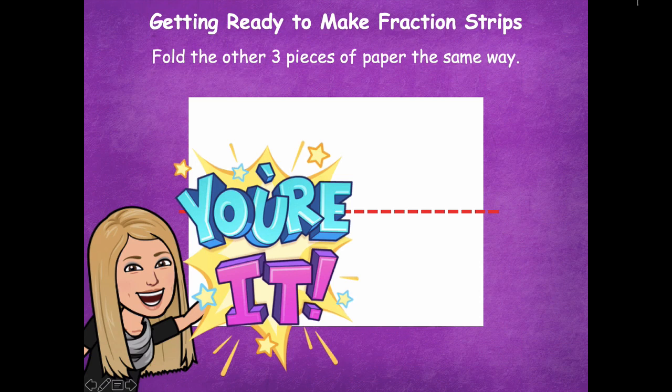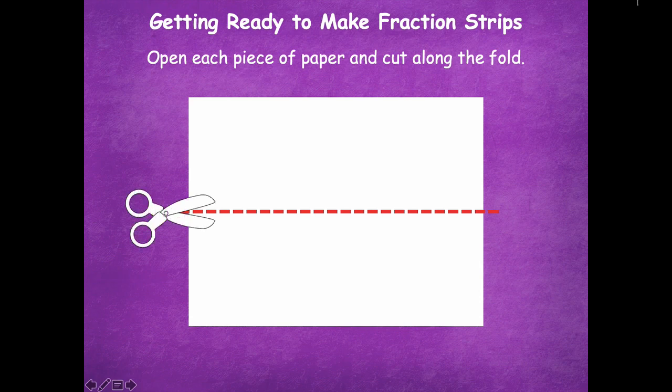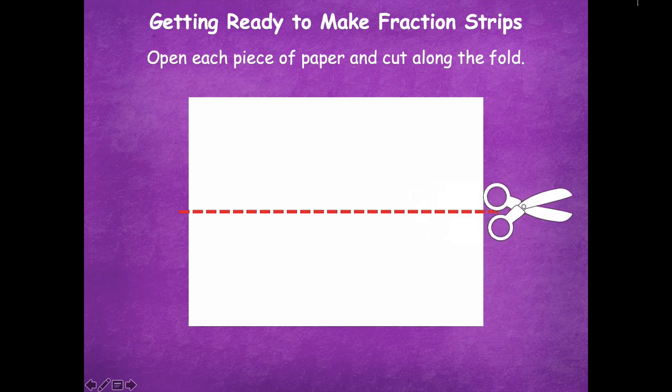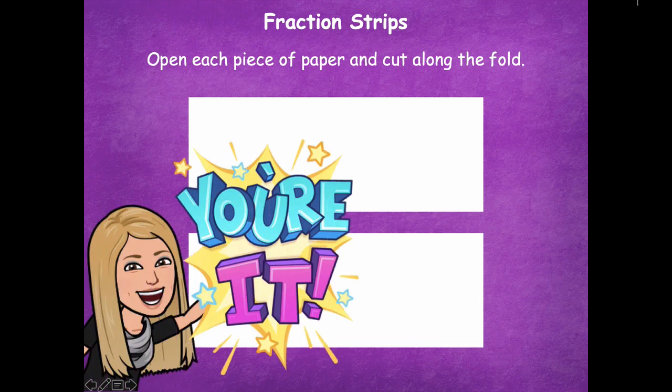Now open each piece of paper and cut along the fold. Take your scissors and cut straight across. You should end up with two strips of paper for each sheet. Pause the video, cut all four sheets along the fold right down the middle — you should end up with eight smaller sheets of paper when you finish. Then click play when you're ready for the next step.